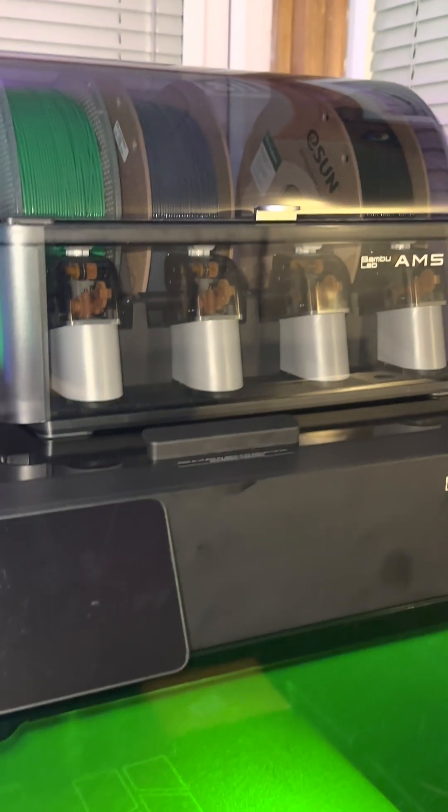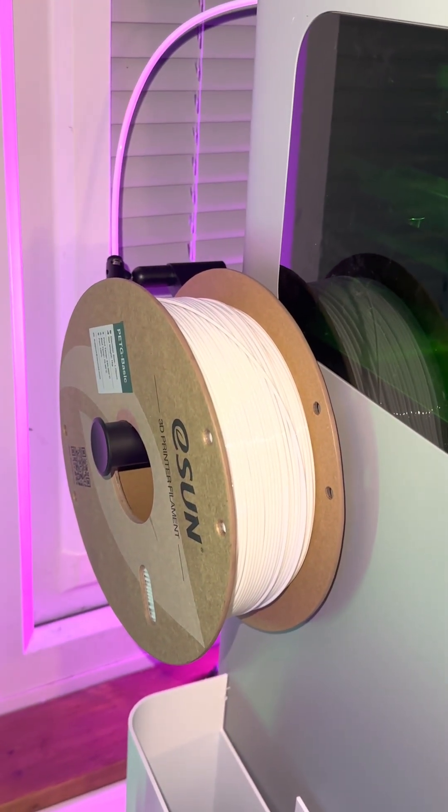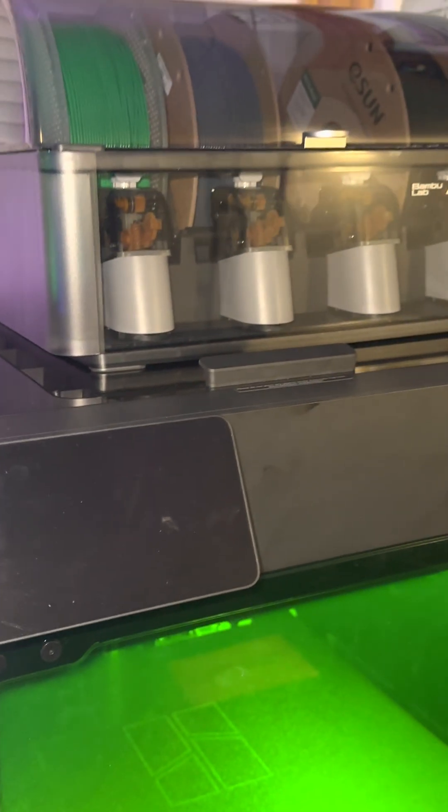I've got the AMS on the right nozzle, and the secondary filament on the left nozzle, and that is what is going to eliminate all of that purge and all of that waste.